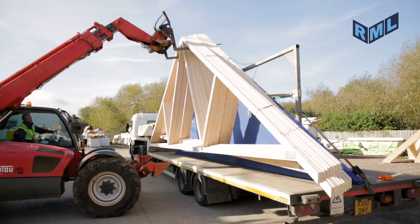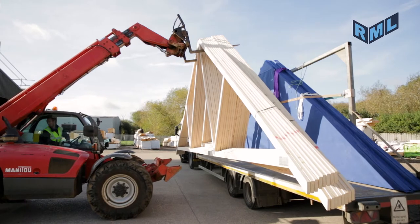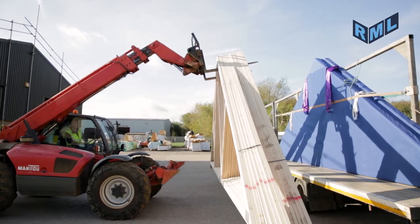The forklift truck operator will remove the trusses from the lorry. Never stand in the area around the lorry, or where the lorry will move into, or allow any others to enter the danger area.